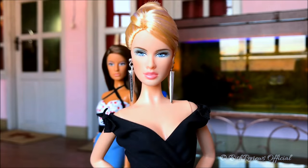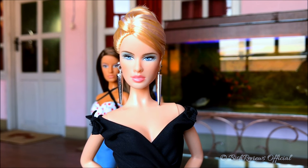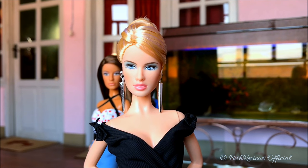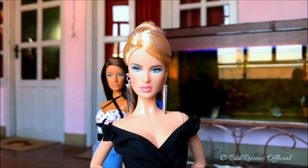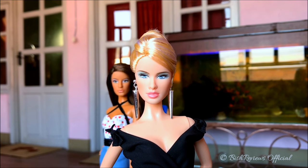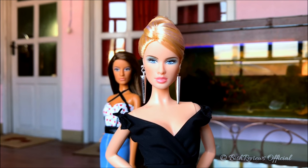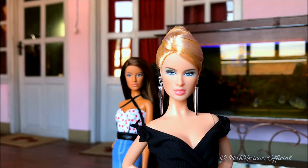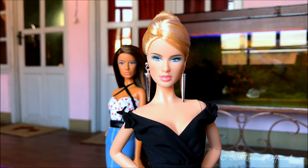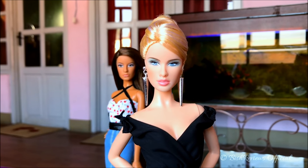Here's my 2004 Model of the Moment Daria Celebutante doll — she looks really stunning and I really love her. There is another doll in the Model of the Moment collection, the Ultimate Girl Michelle, the African-American doll, but she's pretty hard to find. I don't find her as appealing since I love the Michelle face mold more on the Barbie Top Model series, so I'm really happy to have Daria.